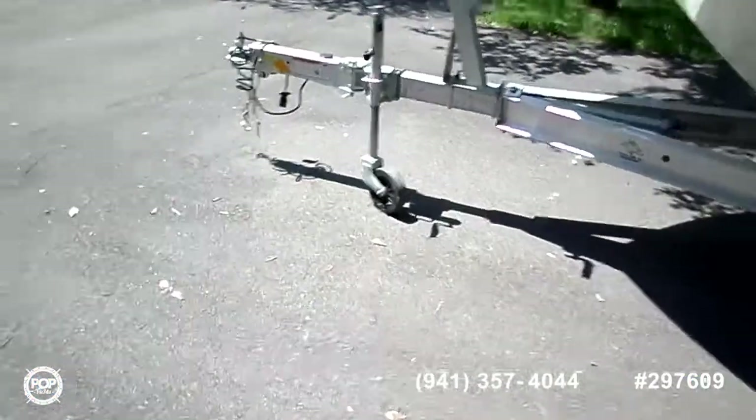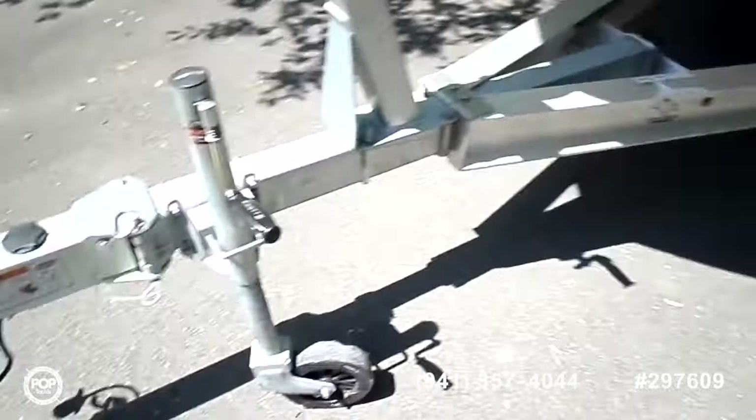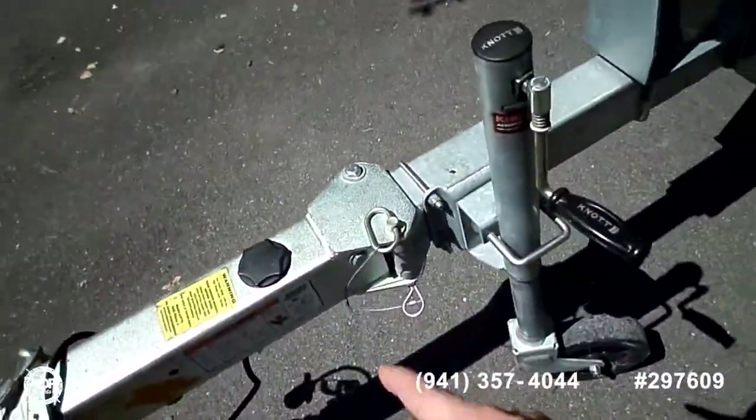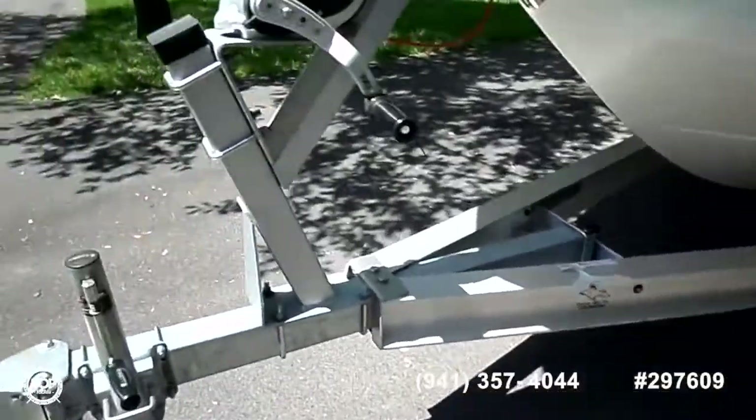First, we'll start off with the trailer. The trailer is an aluminum trailer with four-wheel disc brakes, brake fluid reservoirs up front, and a foldable stowaway hitch with manual crank.